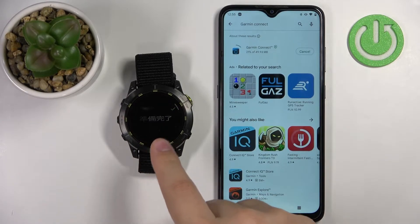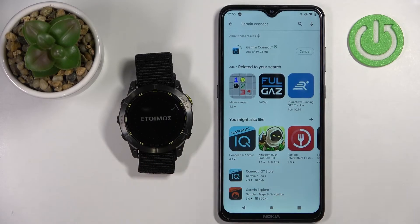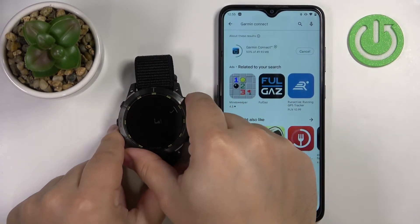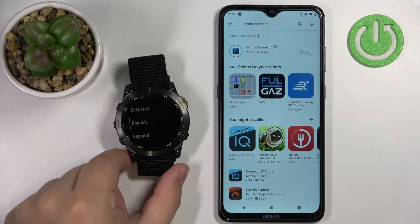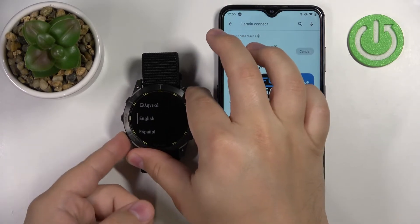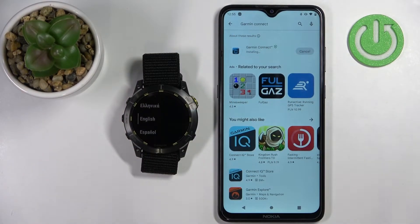In the meantime, the watch turned on, so you should see the ready screen. Press the start/stop button to continue. You should now see the list of languages. You can scroll through this list by using the up and down buttons. Scroll through the list, find the language you'd like to use on your watch, and then press the start/stop button to confirm.